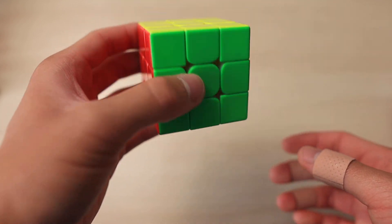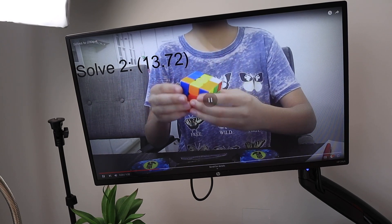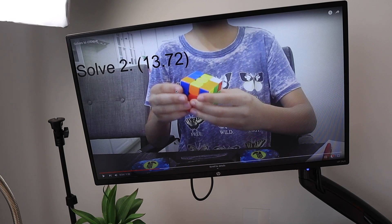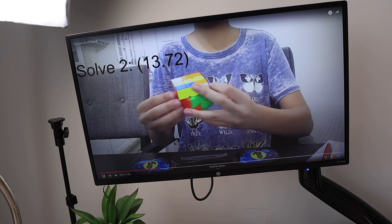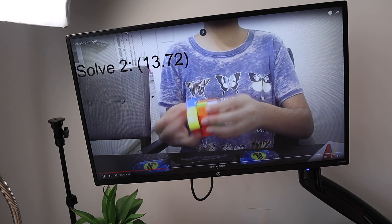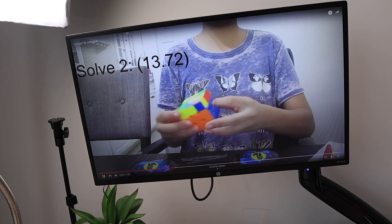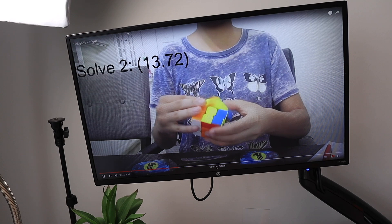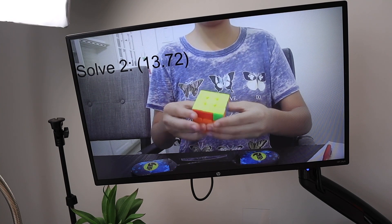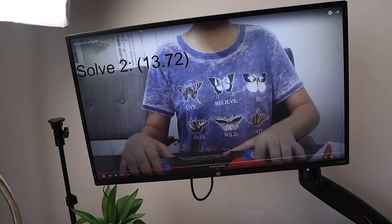Getting into the critique of the second solve: the cross looked pretty good except you have that hesitation to look into the back again. For the first pair I would start working on memorizing your first pair and seeing how it's manipulated as you solve the cross — it's a little advanced but definitely worth looking into. The rest of the solve looks pretty fluid; a lot of it is pretty much two-gen. The OLL doesn't look too finger-trick-friendly, but the T-perm execution looks great.